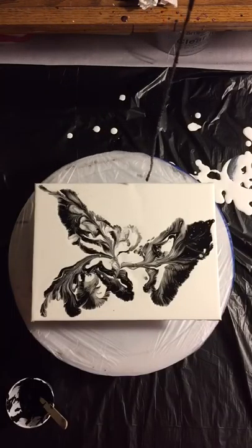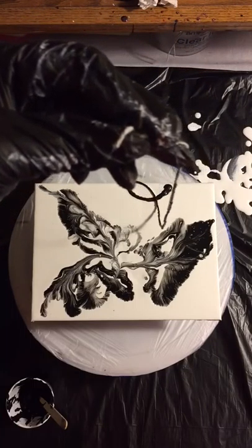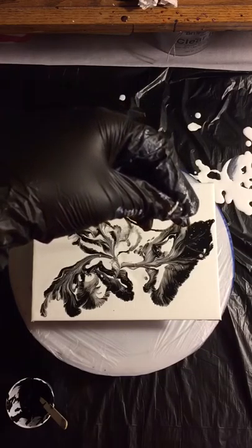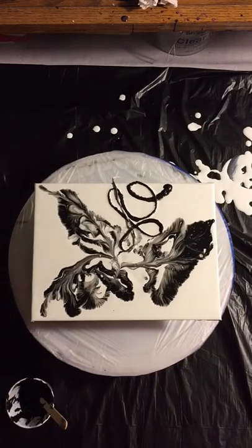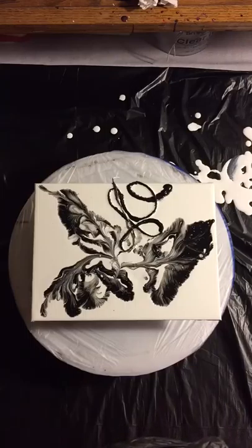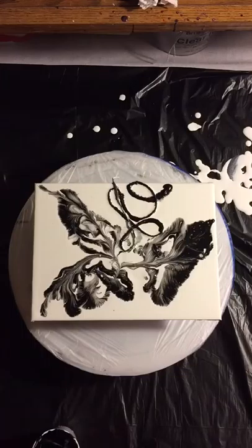I'm going to lay this one right here and kind of fold it over so I can pick it up easier. This is what they look like in the bowl — like little worms. I'm going to dump this cup of paint in here. This is actually how I do my other line art but a different way. I actually put silicone oil in this paint to see what would happen with it.